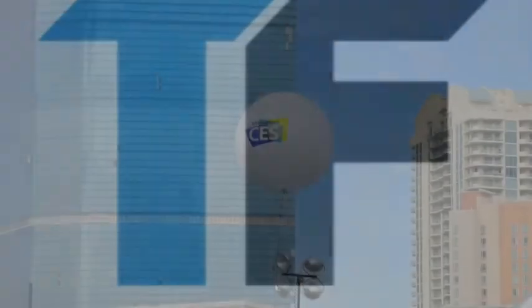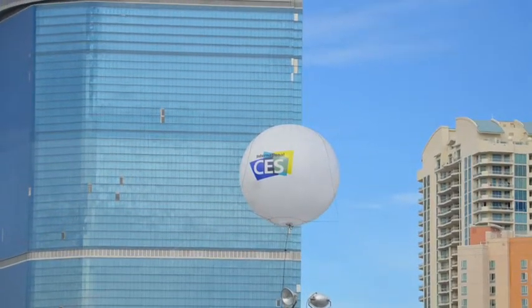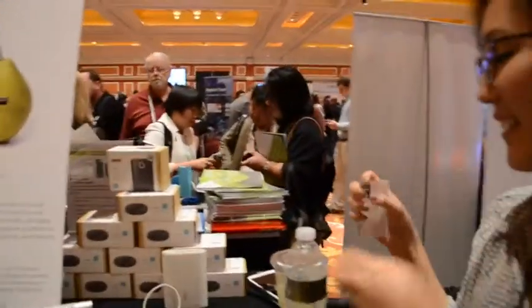Tomorrow's tech products today. This CES video is brought to you by 3DLT, your source for 3D printer templates at 3DLT.com. We are talking with Caroline from Anchor. Show us what you got here at CES this year.